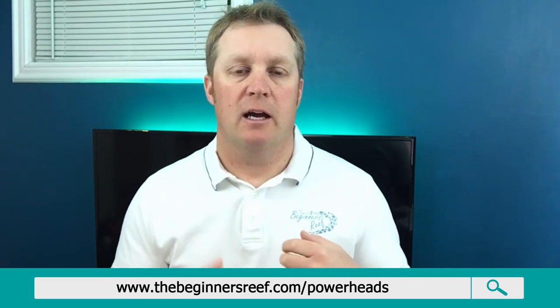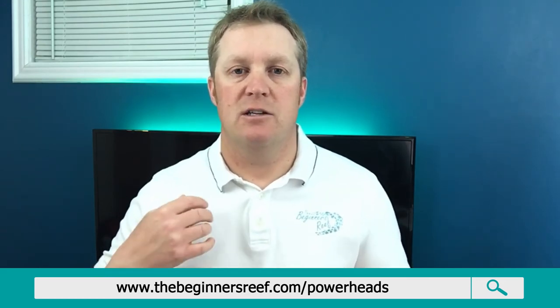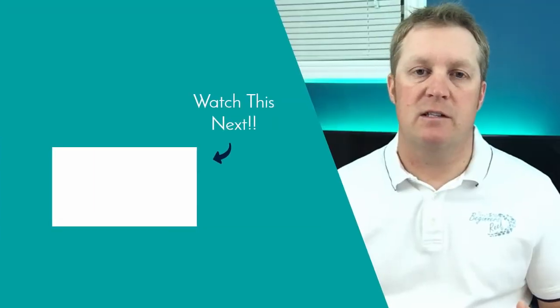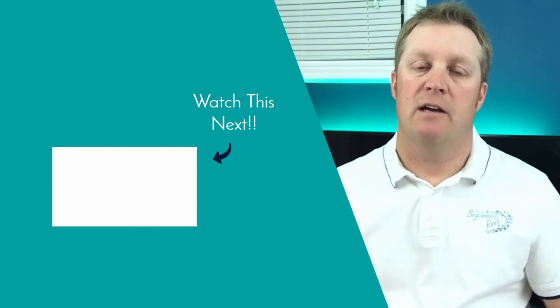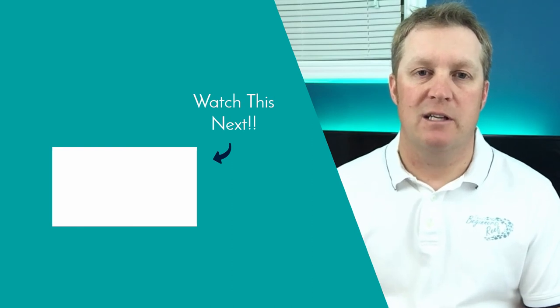Hopefully after watching the playlist series and this comparison video you've got a good idea of what powerhead you want. Head over to thebeginnersreef.com/powerheads to see all the powerheads covered. If you're missing playlist videos, click the playlist link, hit that subscribe button, and I'll see you in the next one.